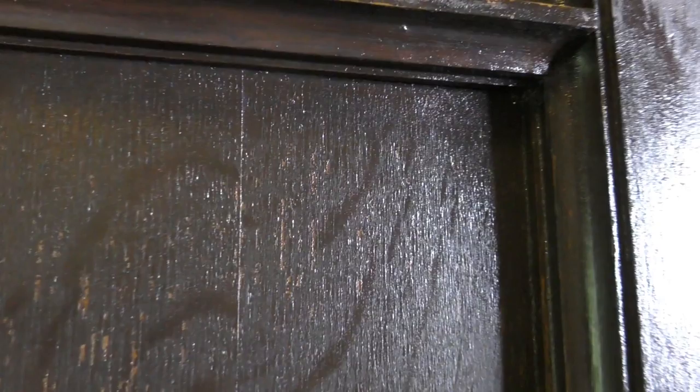I couldn't even see that grain like that before — you see how it's all brought out right there? You can see what looks like tiger stripes. Matt tells me this is an oak door.